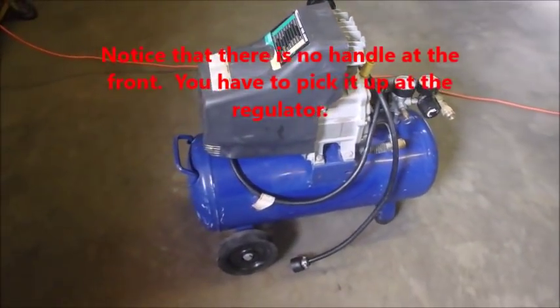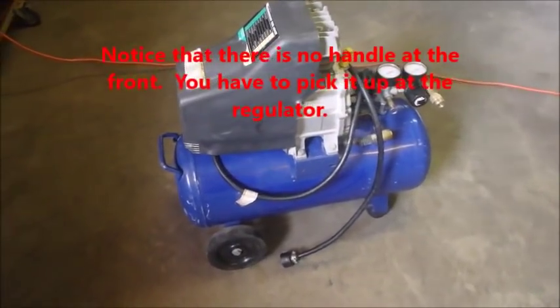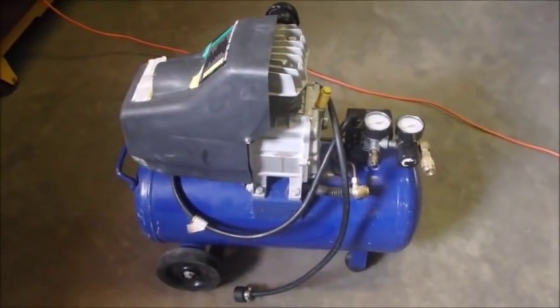Hi guys, Bruce here. While we're working on this little compressor, I haven't been filming the first part because I was just stopping leaks.